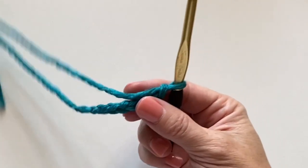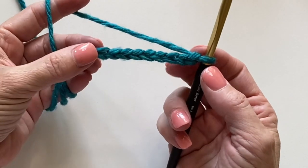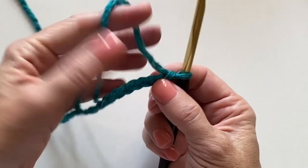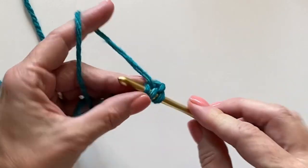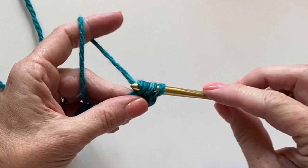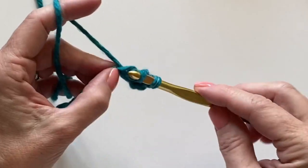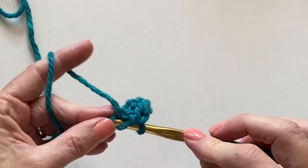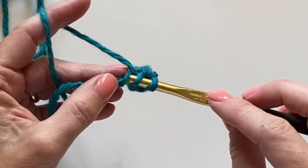Let's work the mixed loop stitch by starting with an odd number of chains — I've just made nine. We will start in the third chain from the hook with a regular half double crochet, working one half double crochet into each chain across the row. You should end up with an odd number; mine will be seven.